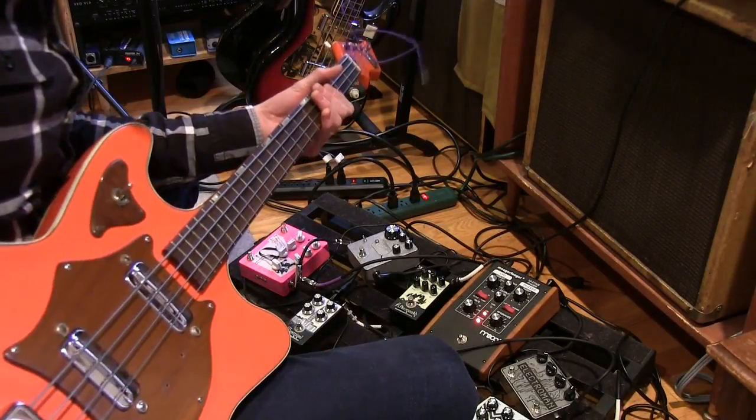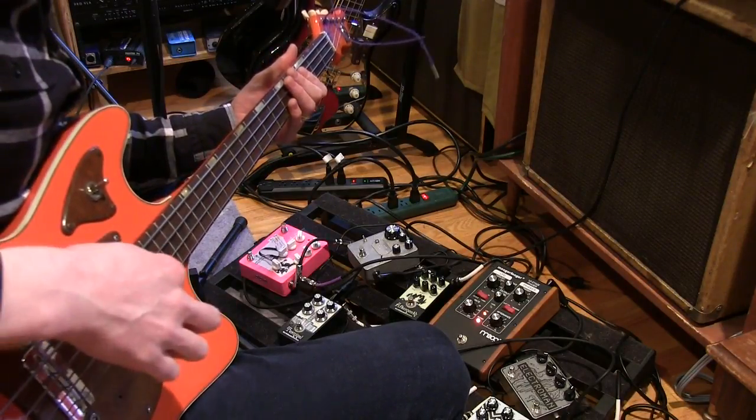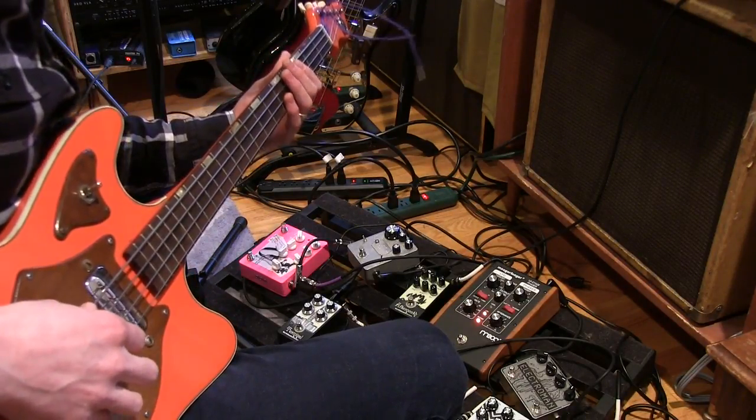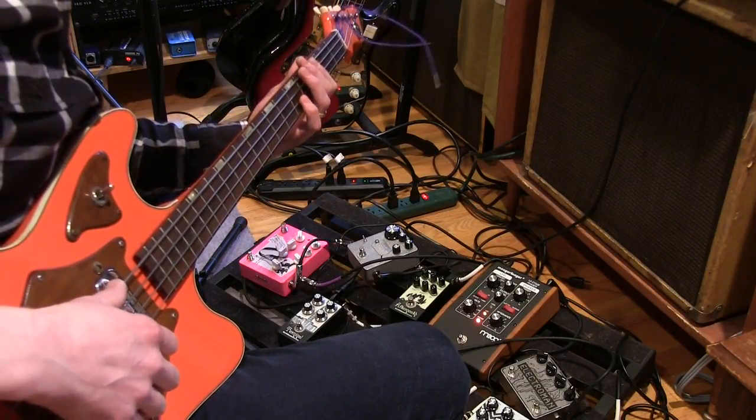We have the K-5922 electric bass here. This time we've got flatwounds on it. It loves flatwounds, it loves roundwounds — just pretty much happy with everything.